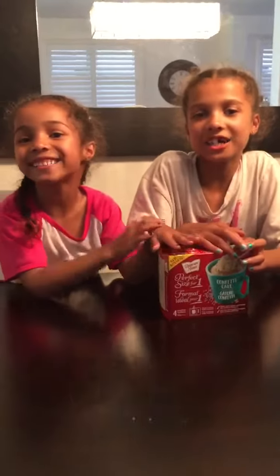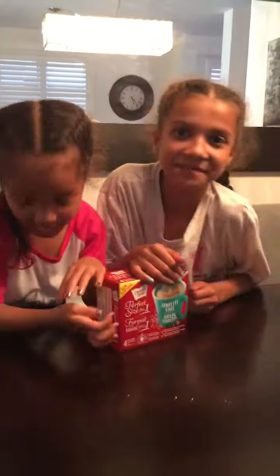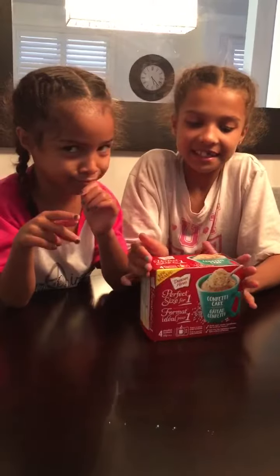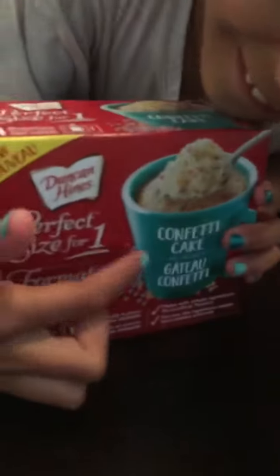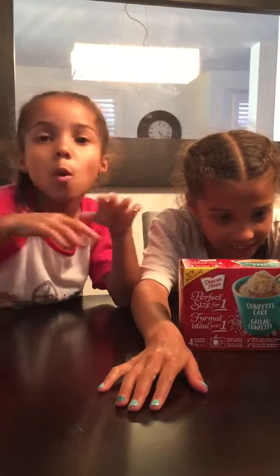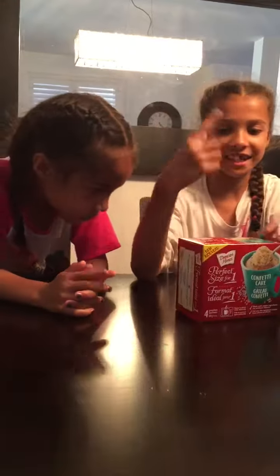Hi guys, welcome back to Ashley's and Ava's World! Today we are going to be trying Duncan Hines confetti cake mix. Sorry guys, we haven't done a video in so long. This is technically a cake in a cup — it takes only one minute to bake. All you need is a mug, cake mix, and three tablespoons of water. Let's get into it!